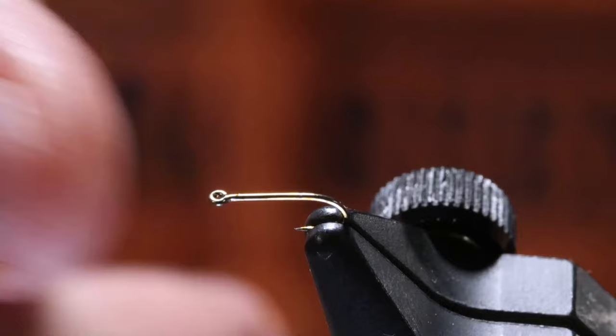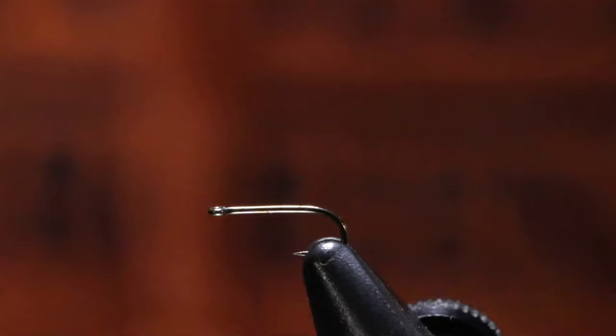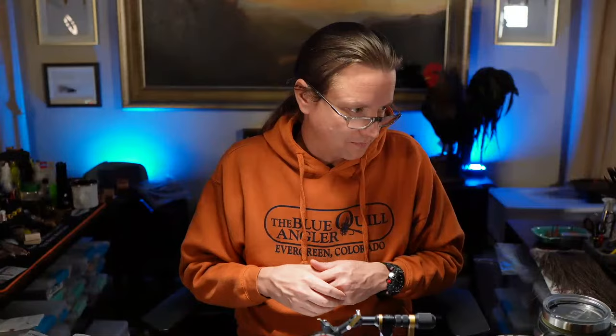Spend a little extra time doing this. Also big hooks that have got marabou and the hook shanks kind of covered up — like when we're doing articulated flies and you're switching back and forth, putting the hook back in the vise — that can be a time you want to be a little more careful.